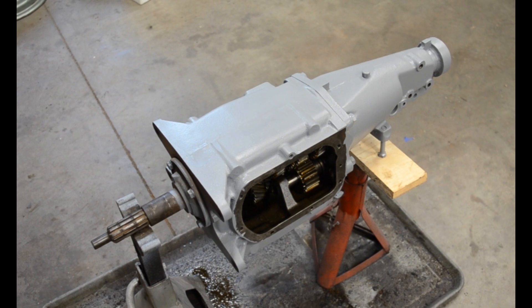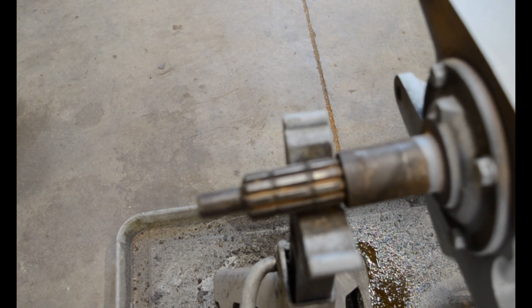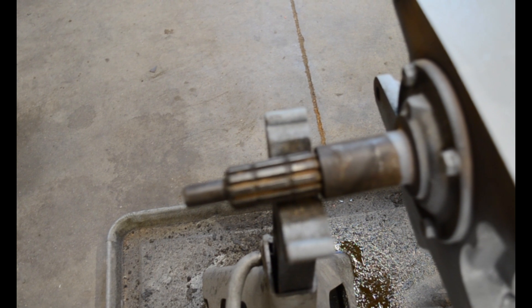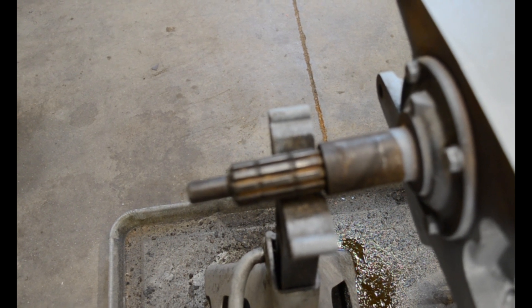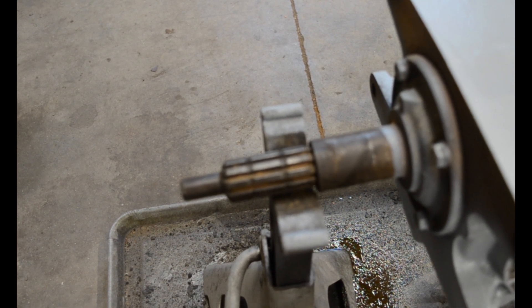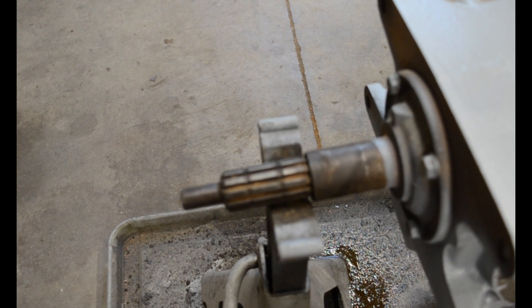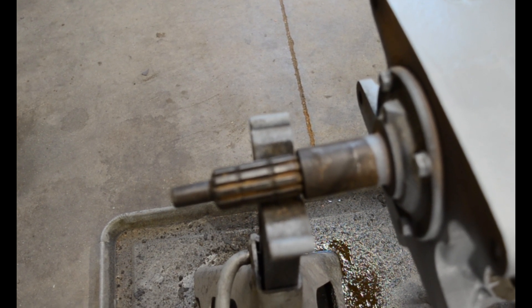We'll look at the input shaft here. As you can see, there's two grooves in it, which indicates the 311 first gear. There's four ratios available in these four speeds. The one with zero grooves is a 285 first gear, the one with three grooves is a 350 first gear, and the one with one groove is the 254 first gear. But you can't go off that completely because input shafts get replaced. Like the one in my car has no grooves, but it is the 311 gearbox — someone swapped out the input shaft at some point. So it's not foolproof, but it gives you an idea of what you've got.